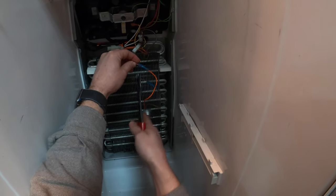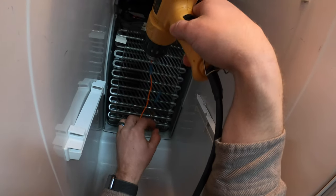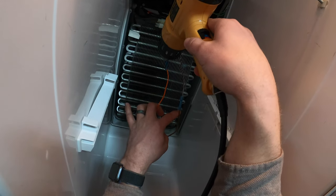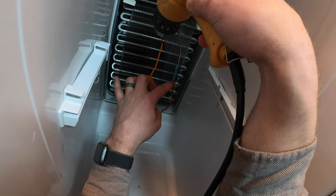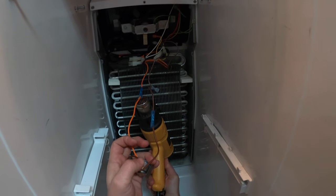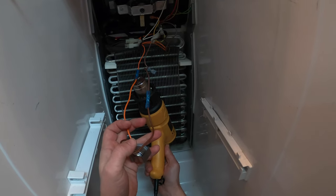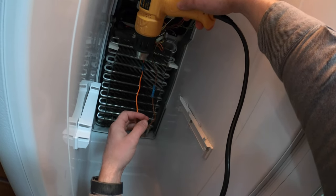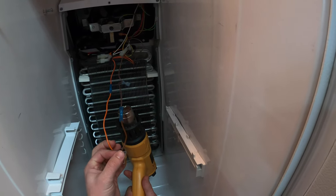So I'm just using some heat shrink connectors here, and we'll just heat these up and shrink them down. You may notice the fan is not turned back on yet, but that's because this switch is probably over 48 degrees, and therefore the switch is currently in the open position. As soon as we put this switch back on the coils, the coils should cool it down, and the switch should kick on and turn the fan back on.